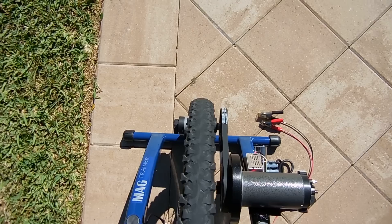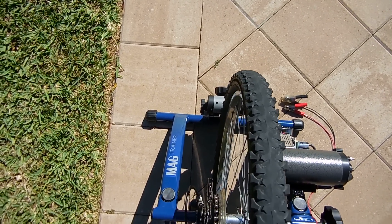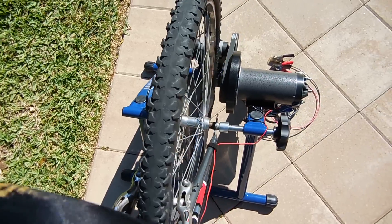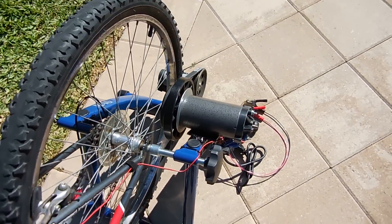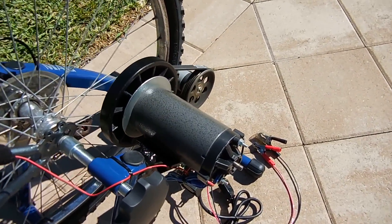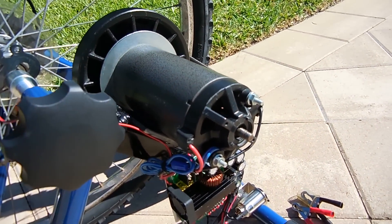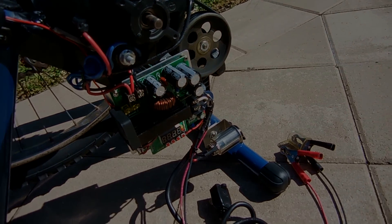This setup ensures you'll never be without power, in the event solar or wind power cannot be used, and it's also ideal for those of you with underground shelters or bunkers. You get to exercise and produce power at the same time. Let's take a closer look at how this was made.